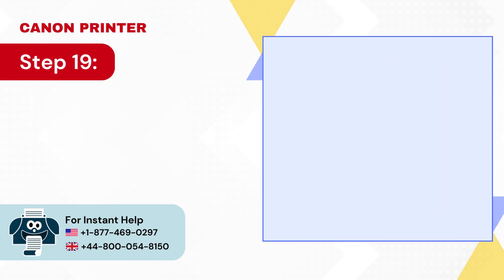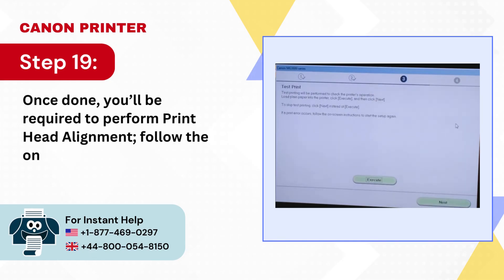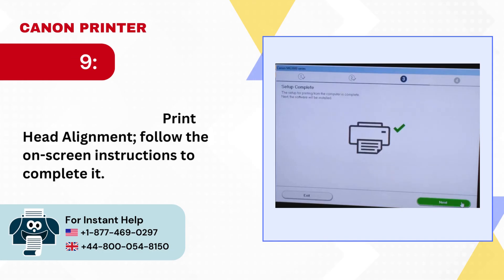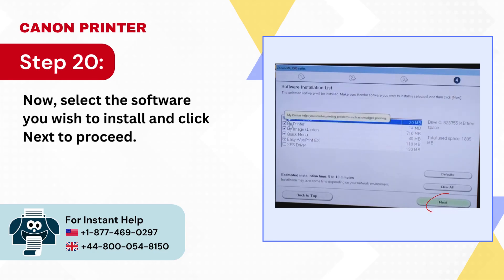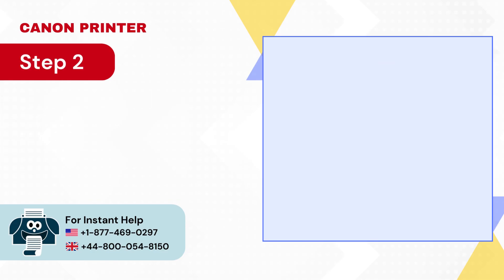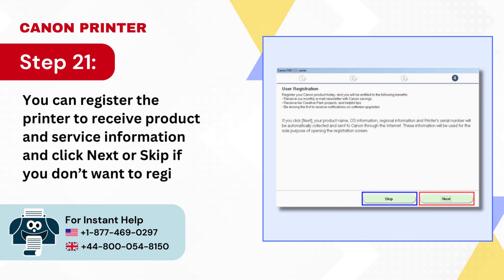Step 19: Once done, you'll be required to perform print head alignment — follow the on-screen instructions to complete it. Step 20: Now select the software you wish to install and click Next to proceed. Step 21: You can register the printer to receive product and service information and click Next, or skip if you don't want to register.